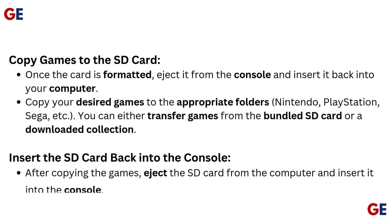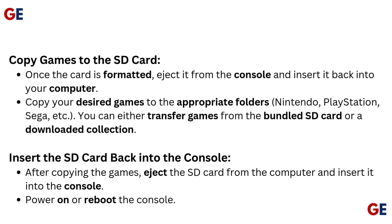Copy games to the SD card. Once the card is formatted, eject it from the console and insert it back into your computer. Copy your desired games to the appropriate folders — Nintendo, PlayStation, Sega, etc. You can either transfer games from the bundled SD card or a downloaded collection.